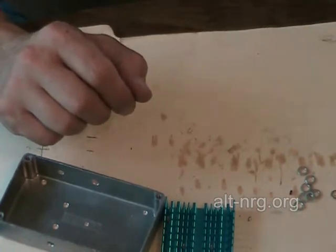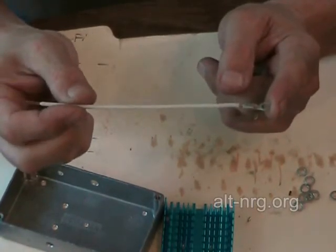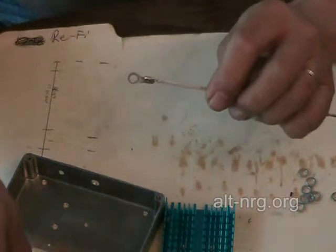For this pulse width modulator, the most critical connection is this piece of wire right here — R12 — and more specifically all your connections to this ring terminal. I'm going to zoom in really close because this is so important; I need you to pay attention to this.